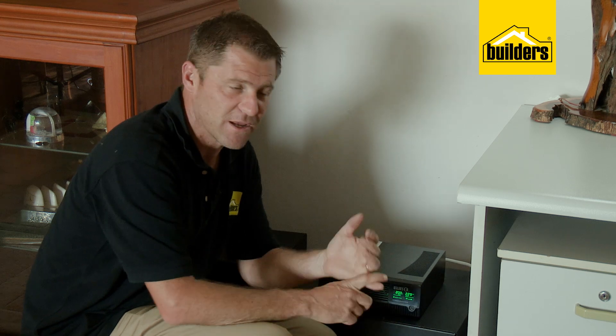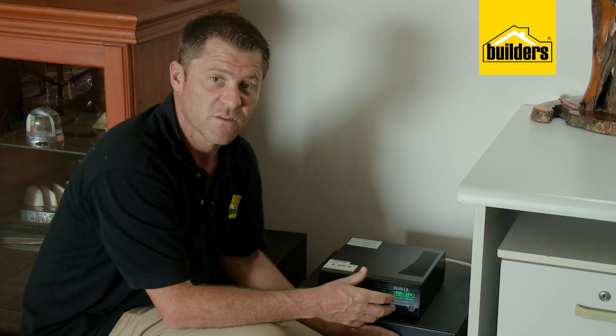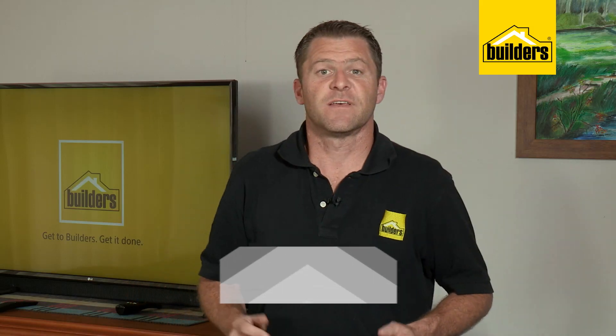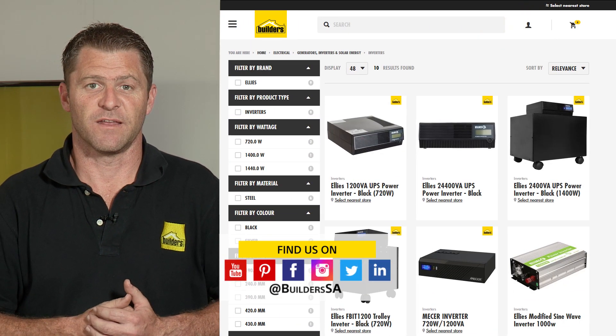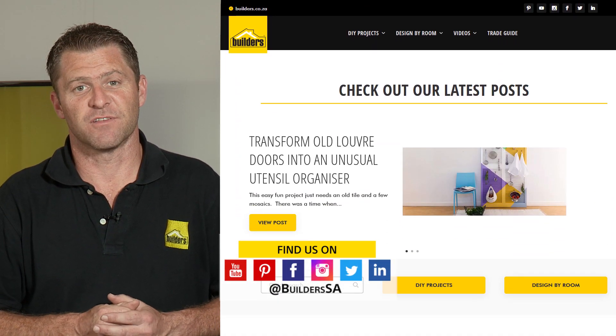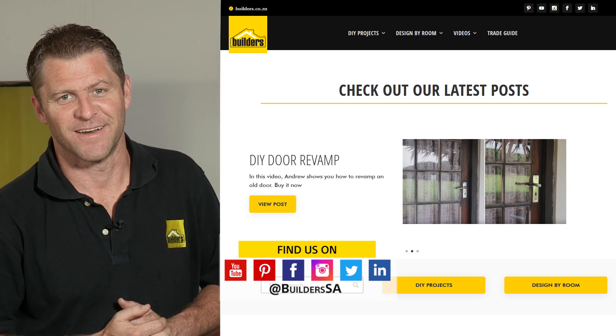It really is as simple as that — a plug-and-play solution that still has capacity for me to add more. As to how long the batteries will last, that depends on your consumption. This inverter is available at Builders in-store or online at builders.co.za. For more power backup solutions like this, check out the links in the description. Get to Builders, get it done.